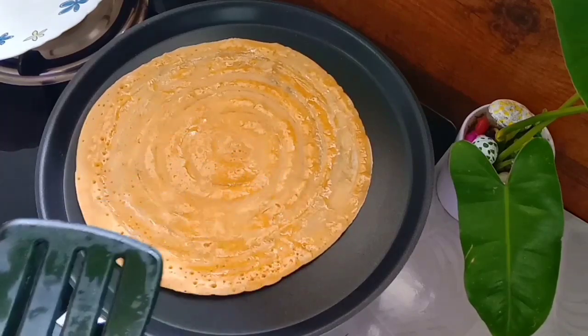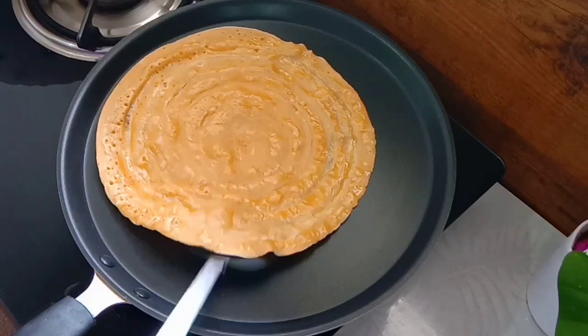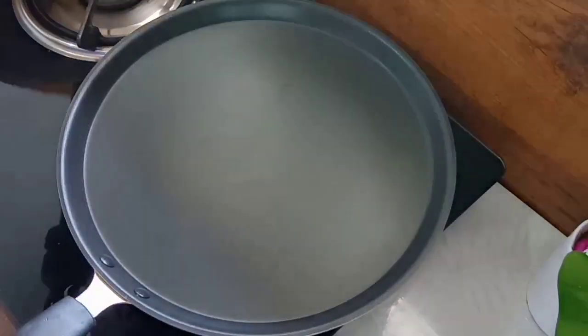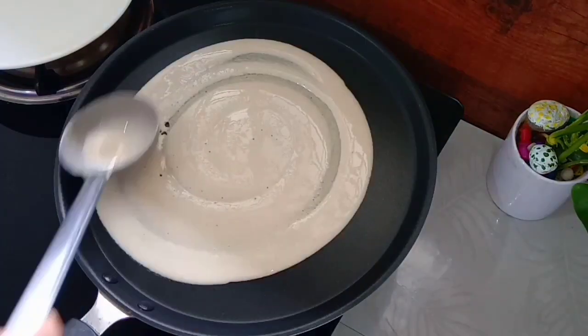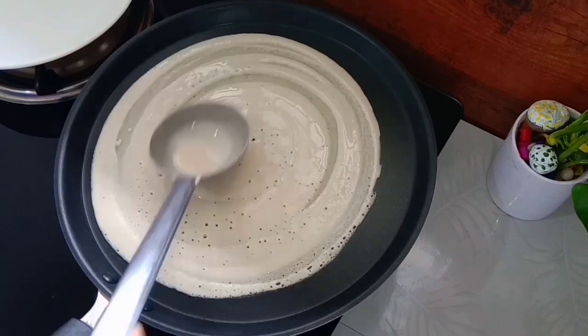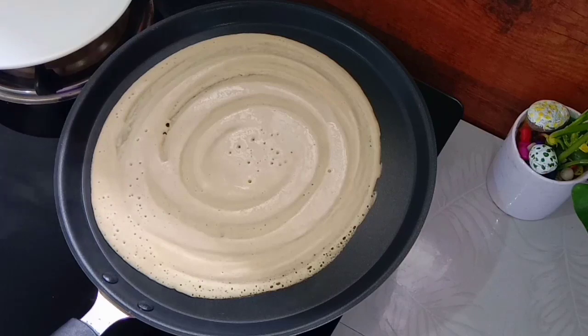You can have a taste at this point. Pick some taste and please add seasoning to taste.